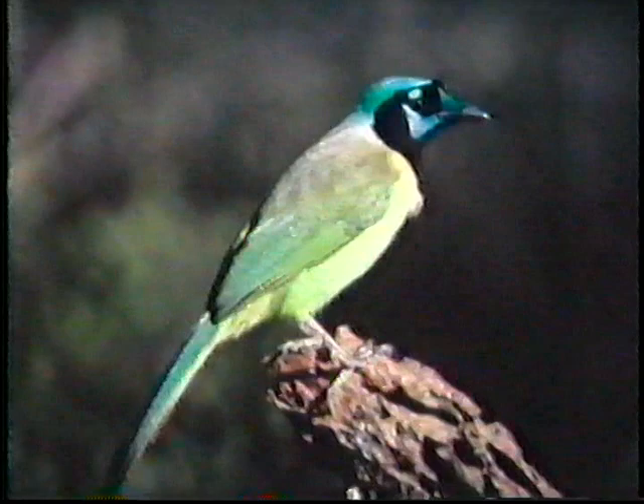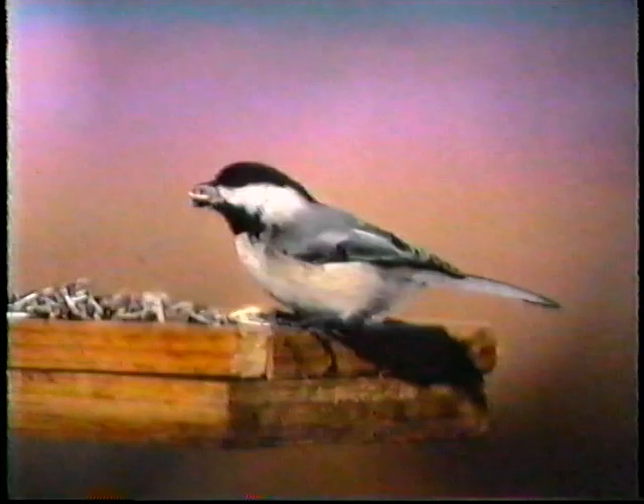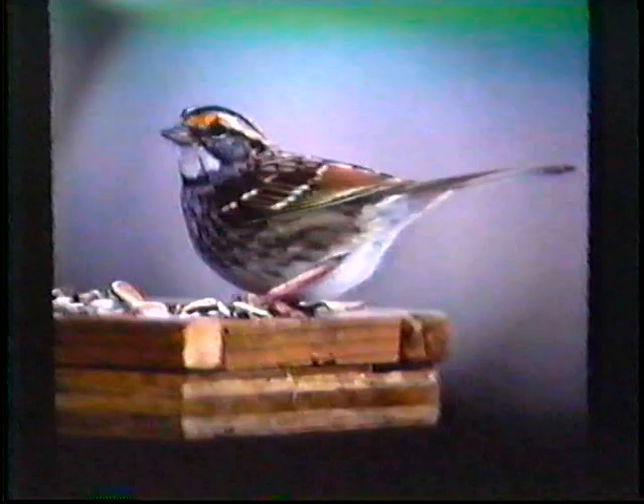As inviting as all this traveling sounds, most people are more likely to see and to be able to photograph birds at their bird feeder, such as this chickadee, this white-throated sparrow, or this purple finch, which is busy cracking a sunflower seed. I always recommend that people interested in doing bird photography start in their own backyard where they have unlimited, convenient subjects.